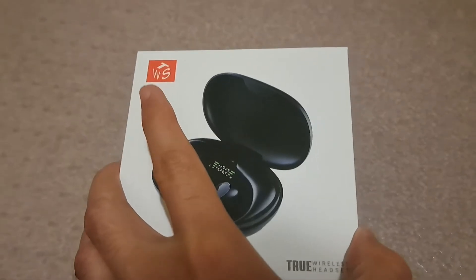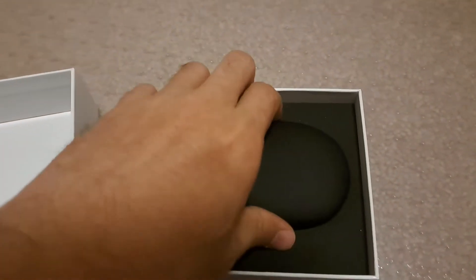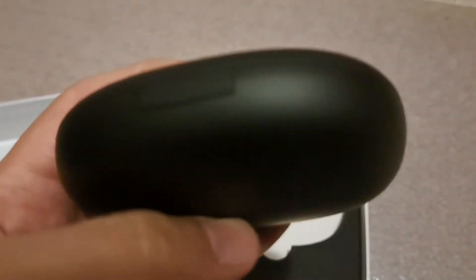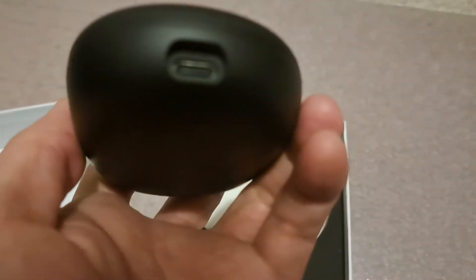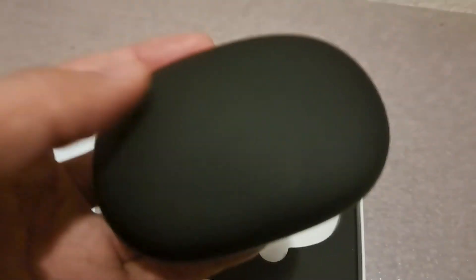I'm going to quickly show you the contents of the box. As you can see, it's a very stylish and matte-looking plastic box. Here is the charging part and usually it comes pre-charged, so we're gonna see.